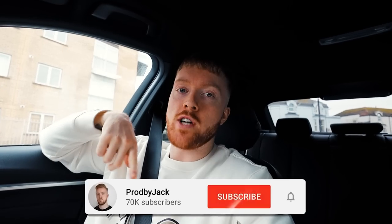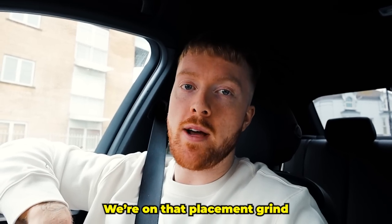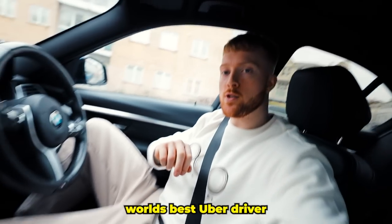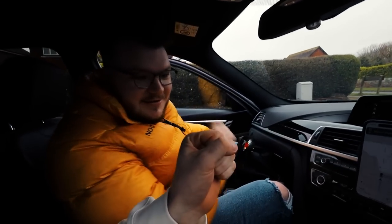Alright, what's good guys, welcome back to the vlog. Today we are going to the studio with Jackson Romain — it's gonna be lit, we're gonna make a bunch of fire beats. Lock in, and of course we're on that placement grind. I'm just waiting for him to pull up right now. World's best Uber driver — what's good bro, looking fresh.